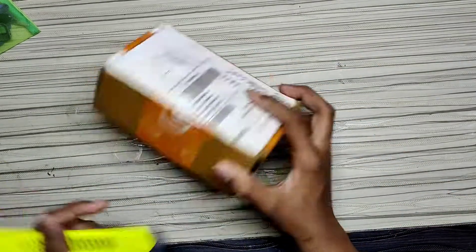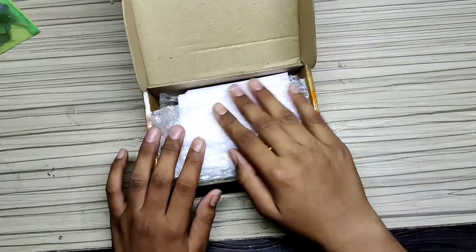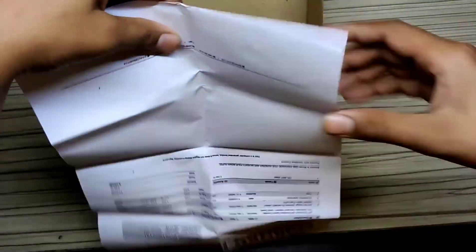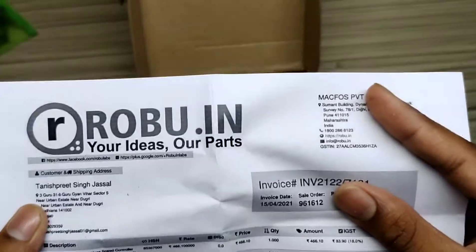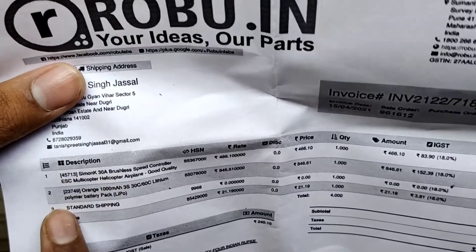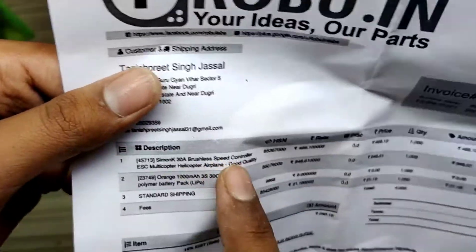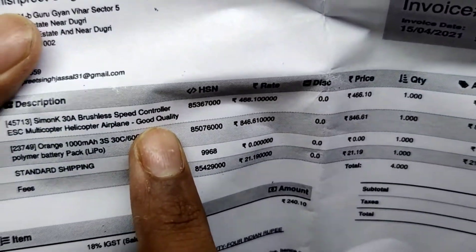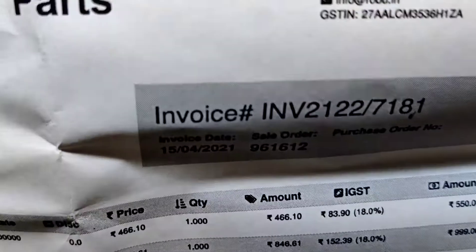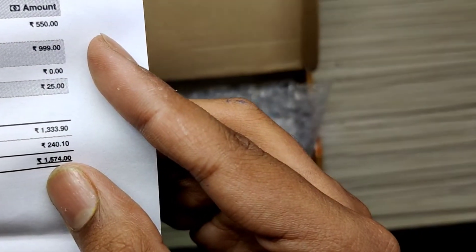I'm opening it with a cutter. The packing is very good. First of all you will get the invoice — this is from Roboo.in. I ordered two items: one Orange super battery and one Simok speed controller, the 30A ESC. This is good quality. The battery is 1000 rupees and the ESC is 550 rupees, so the total amount with shipping is 1574 rupees.